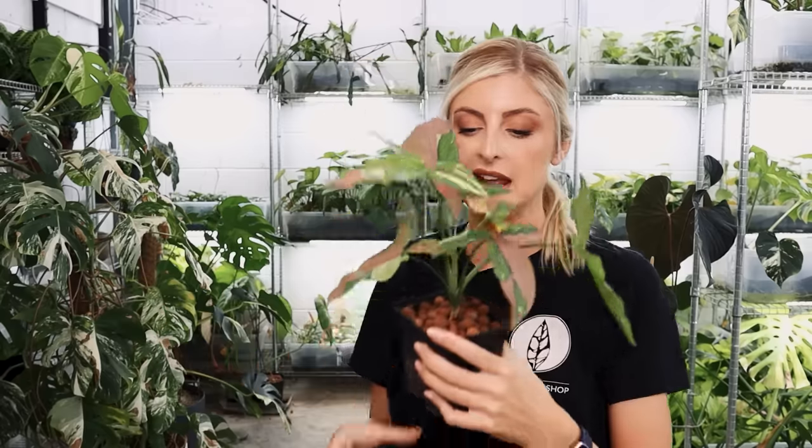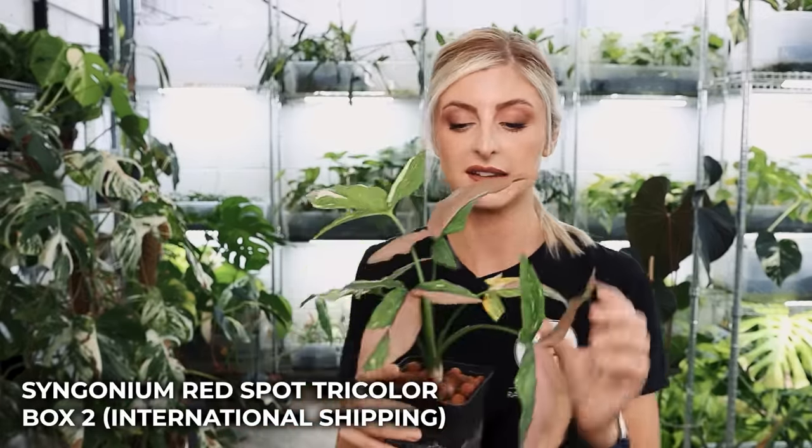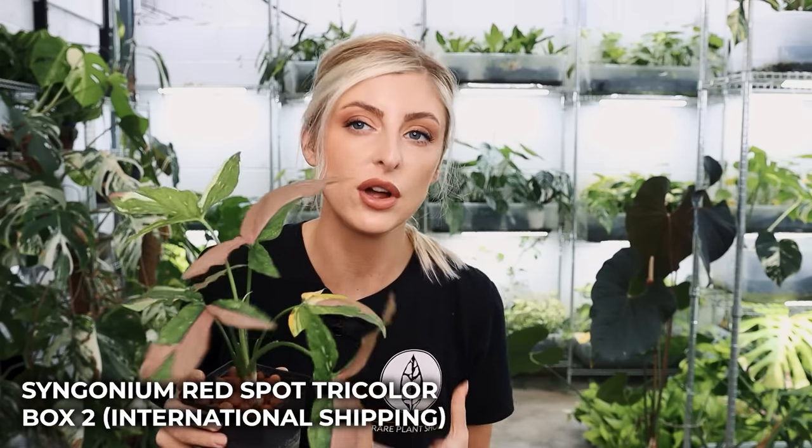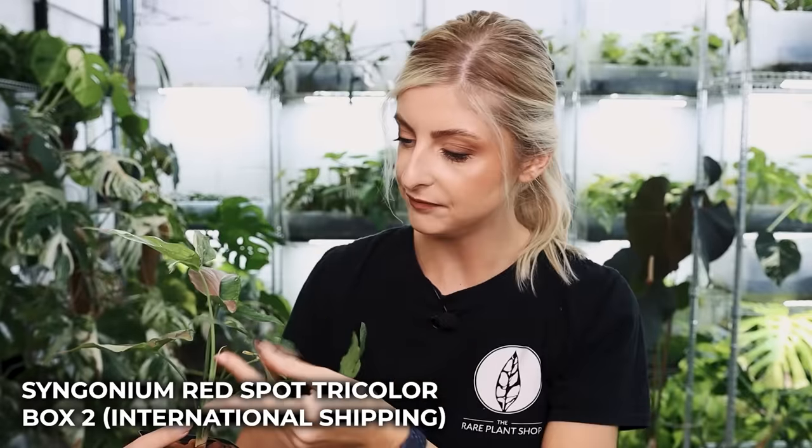These are in different boxes and I can't fully remember which box they're in. If you're interested, go to my shop, look for the rescue boxes, and find the link. So without further ado, let's get started. This here is Syngonium Red Spot Tricolor — and I love this plant. Obviously they're not ridiculously worse for wear, but they're not looking amazing. There's a bit of yellowing here — that might be fine, that's probably going to go.